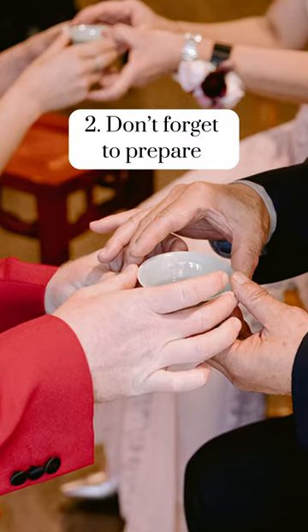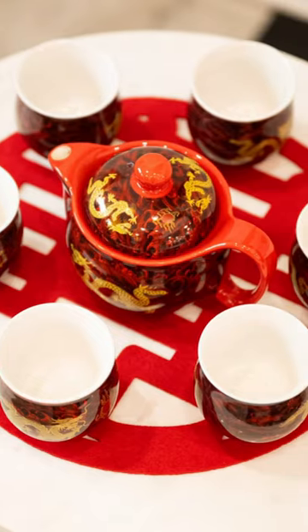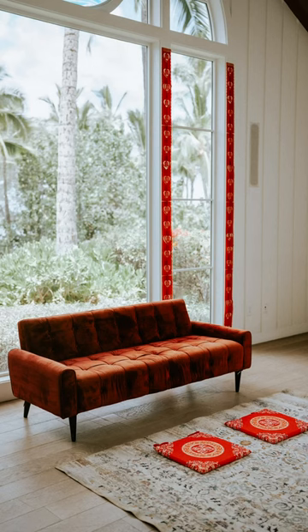Number two is don't forget to prepare all the necessary items. You will need a tea set, two chairs or a couch, and don't forget kneeling pads.